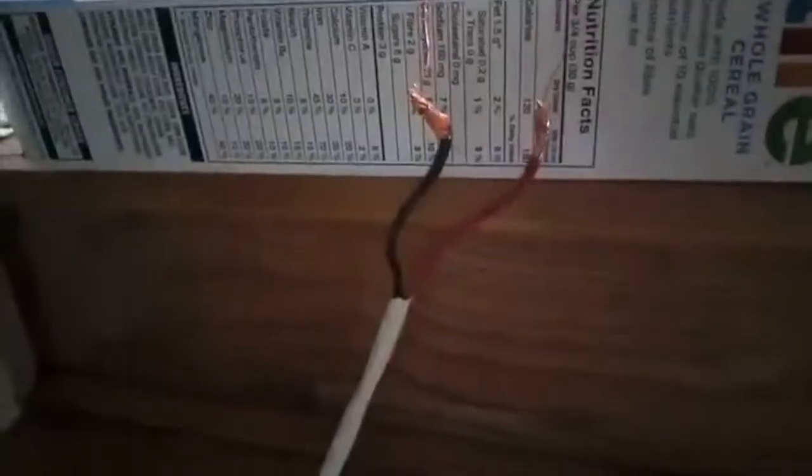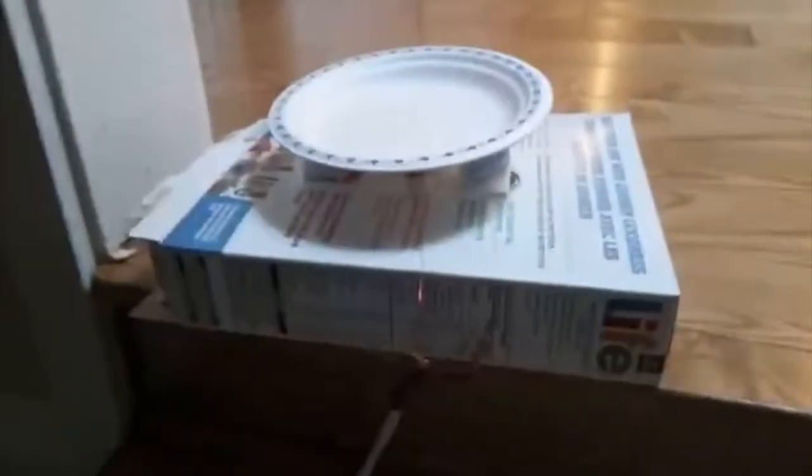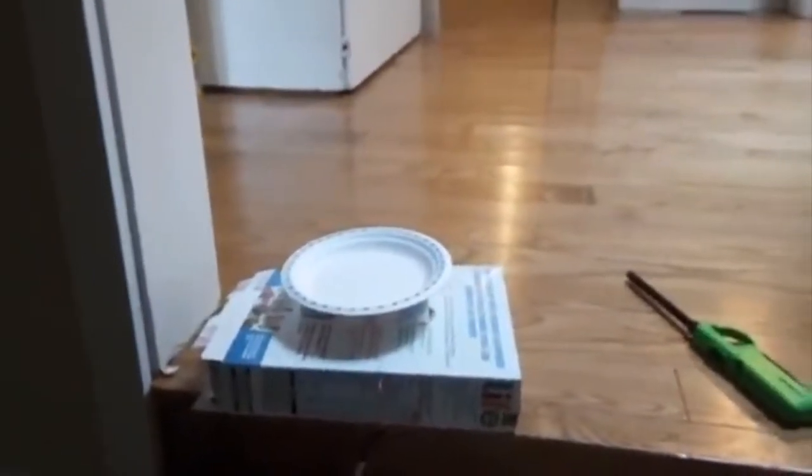Those are like little paper accordions. And now I've just hooked up the two ends of the wires to these wires that go to my amplifier, and so now it's all connected up.